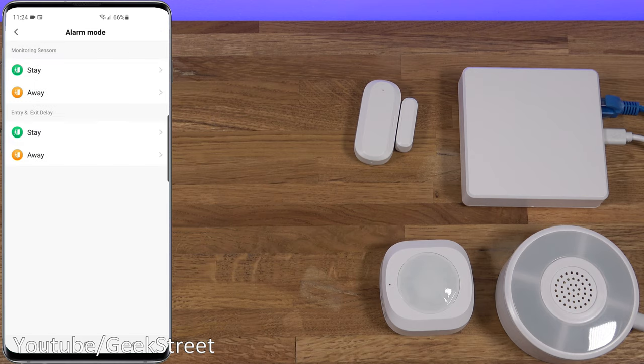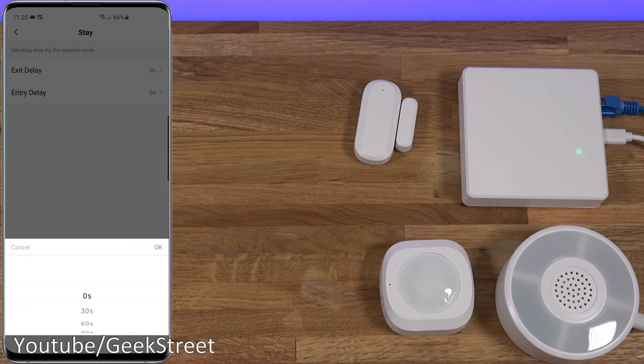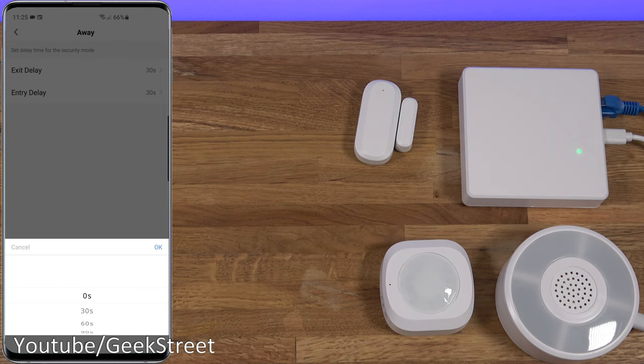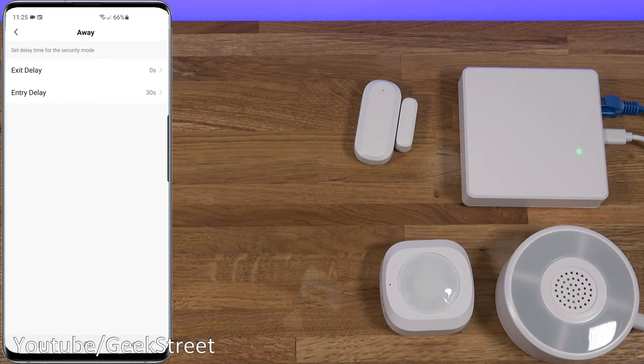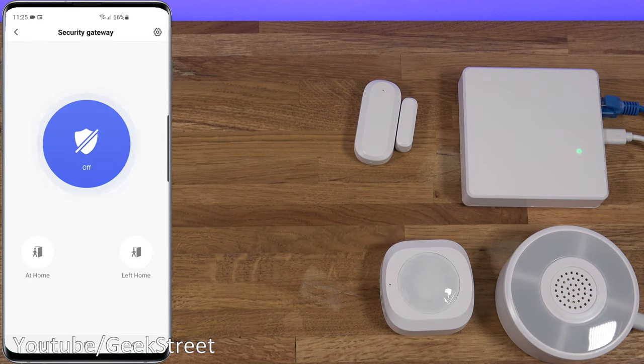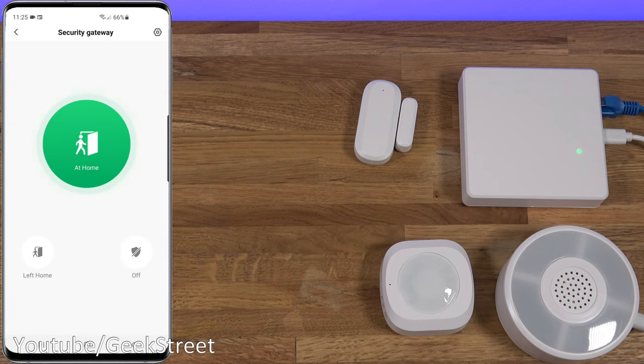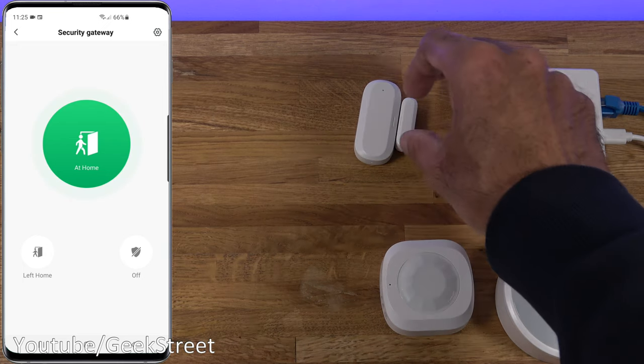You also have entry and exit delays. For 'Stay' mode you can set a delay when activating — it can go up to 180 seconds — same with entry. For 'Away' mode, where you're leaving the house, there's also a delay so the alarm doesn't activate immediately. It goes from zero to 180 seconds, so there's a lot of flexibility. Let's activate it in 'At Home' mode — because there's no delay it comes on straight away, and the indicator shows it's activated. Now if I open the door, the alarm activates.